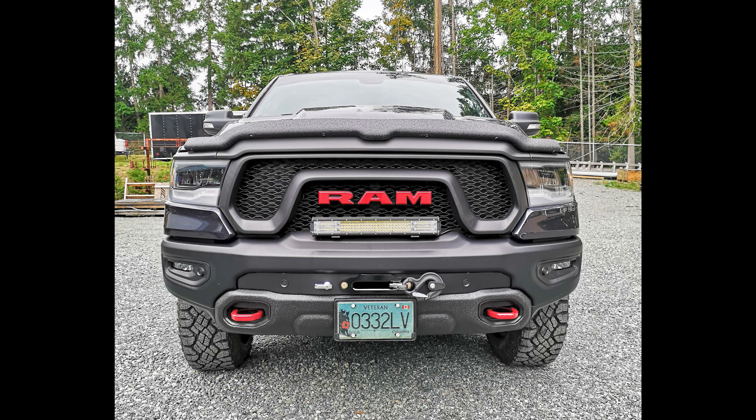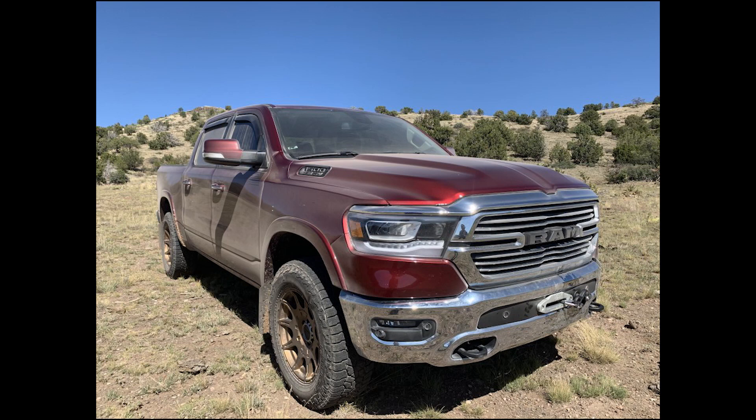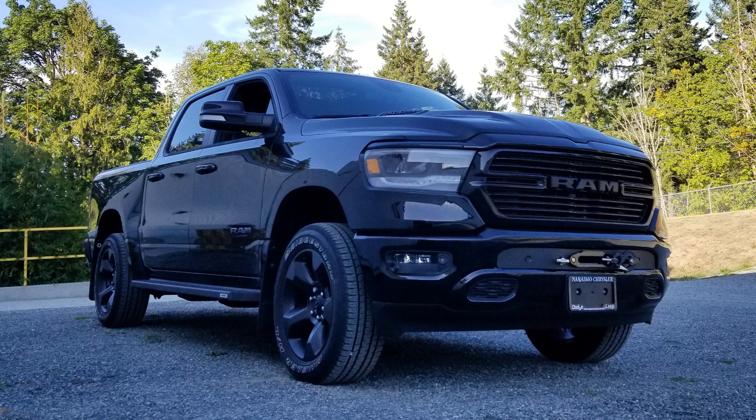You now have a hidden winch on your 5th gen RAM 1500. Don't forget to refer to your winch manual for safe winching techniques, and most importantly — be safe and have fun. Tag us in videos and pictures using your kit; we're happy to repost them on our Instagram and Facebook pages. Thanks guys, take care.